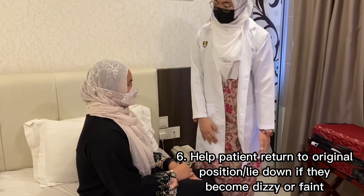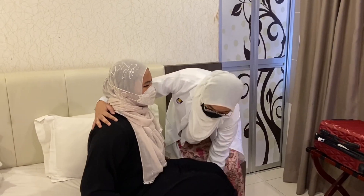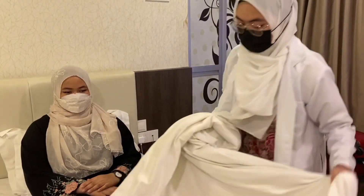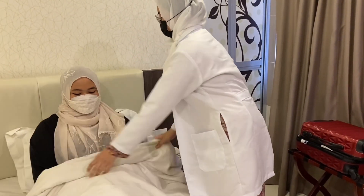Next, we assist the patient to go back to their original position by using the same procedure. Thank you.